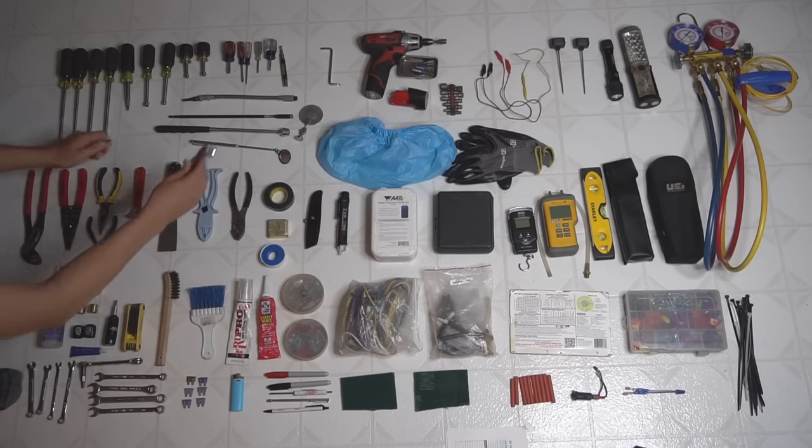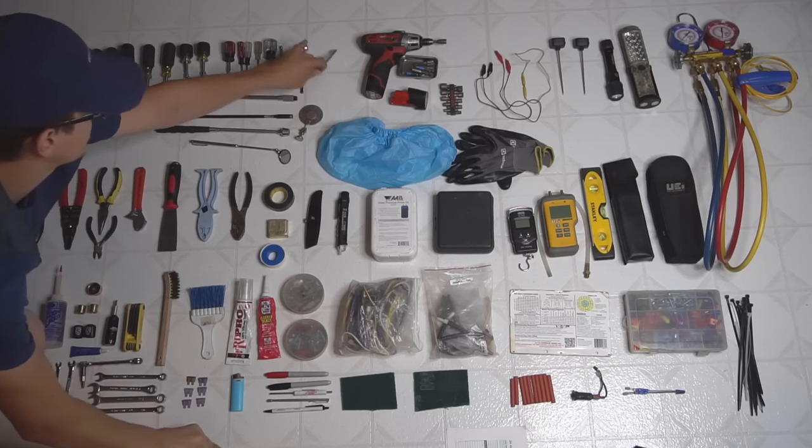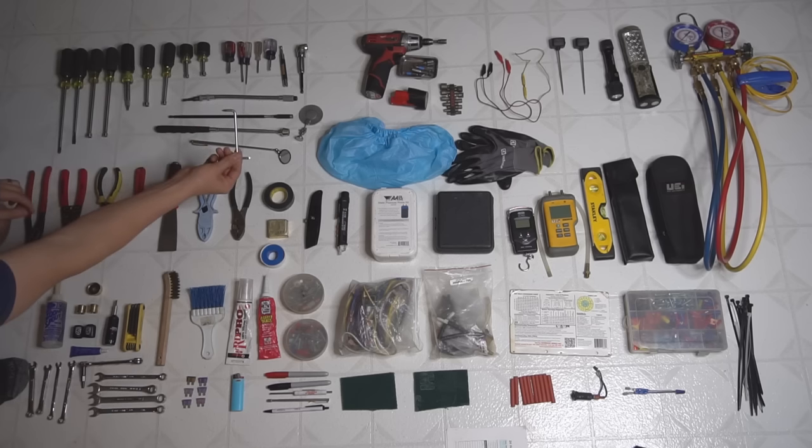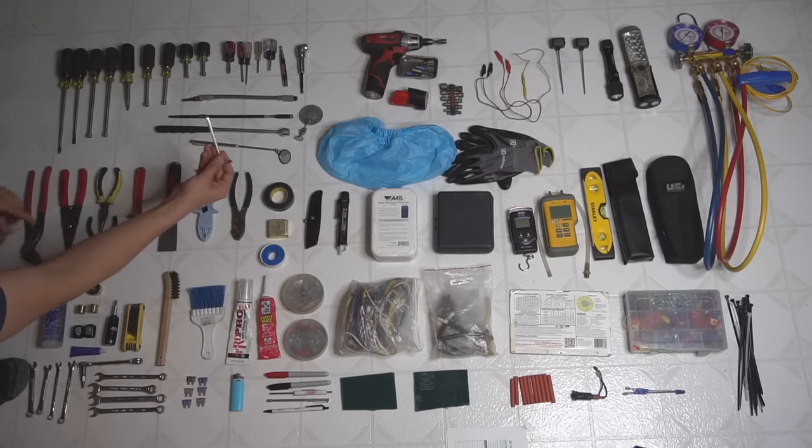I use the 75-degree bit holder quite a bit. And then this one I just picked up at a hardware store — it's a Phillips and a flathead, just angled to get into really tight spaces.